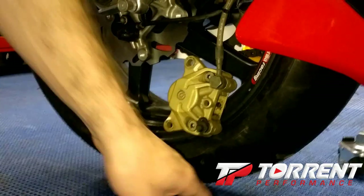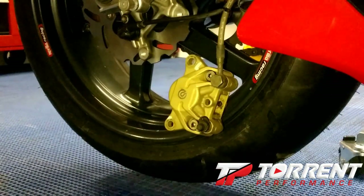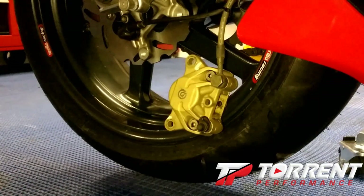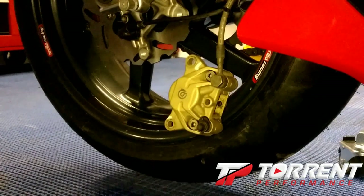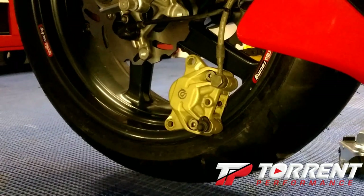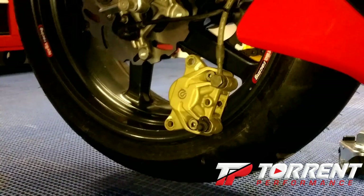I called Amsoil one time and told them they needed to make a 15W50, because it's hard to convince people who own European motorcycles that primarily run 15W50 to switch to 20W50 — a lot of people don't want to change from the manufacturer-specified oil. So I got a catalog today and Amsoil has a 15W50 metric motorcycle oil. I can't wait to get my hands on that — I'm going to put it in this bike immediately when I change the oil and I'll do a video on that. But let's get these pads in here.